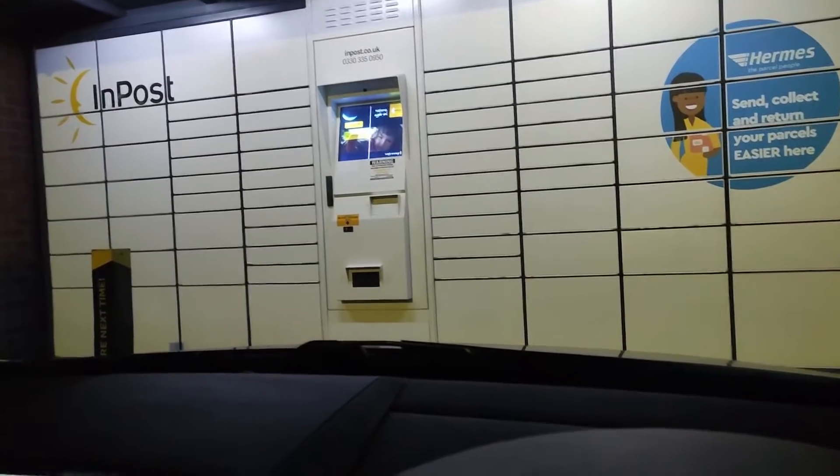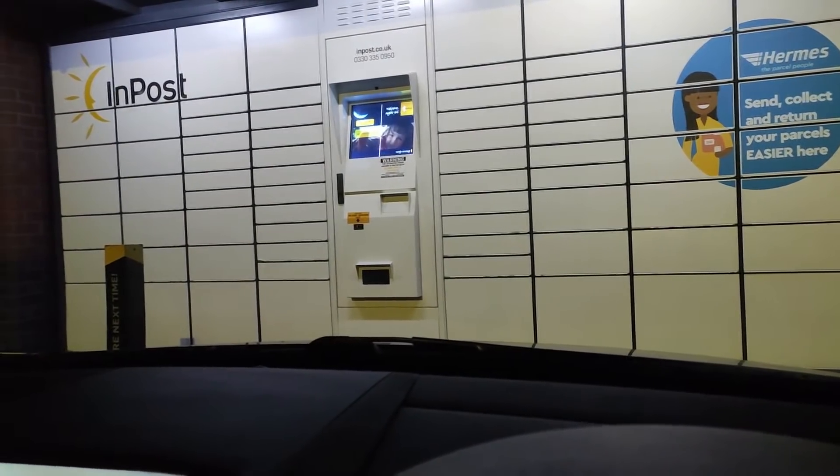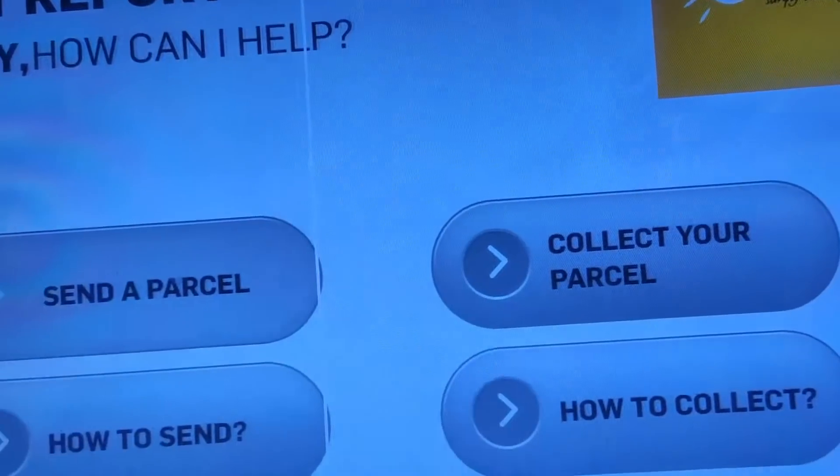Also, I think you can actually receive parcels here as well, so if you're out and all that kind of stuff, it is pretty handy. So we'll see what it's like to use. We just touch the screen to start it, and then we press send a parcel.